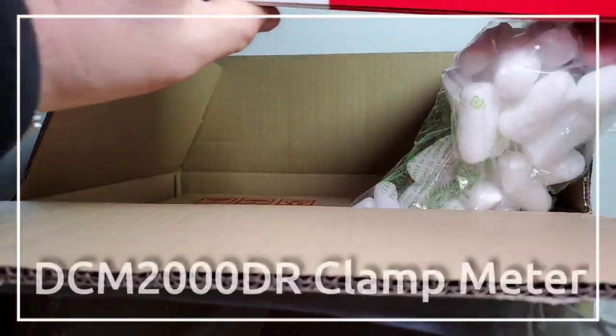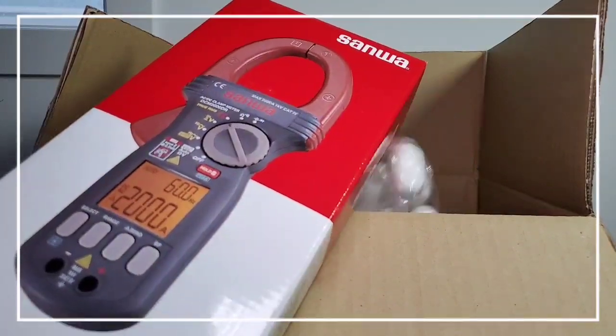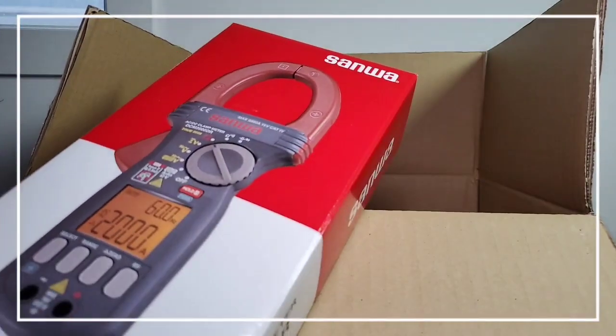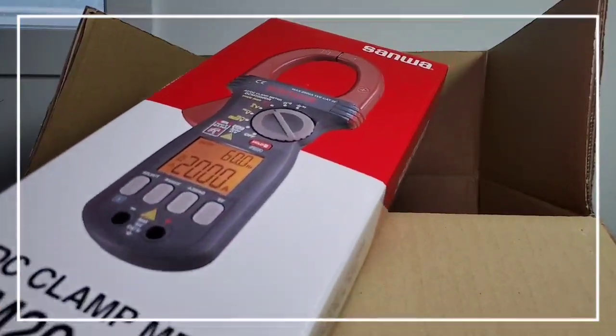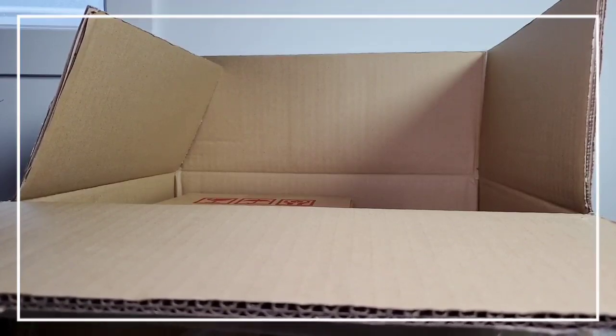Another one — what is this? It's huge. DCM2000DR. Maximum — you ready for this? — 2,000 amps! 2,000 amps! Dave Jones, eat your heart out, baby.